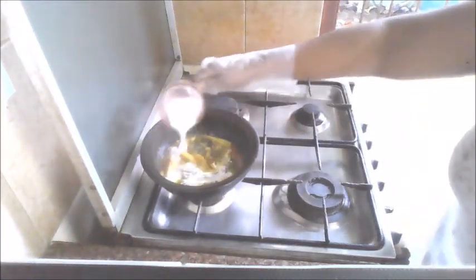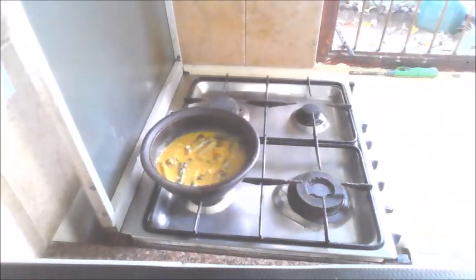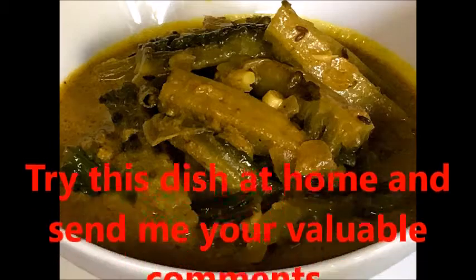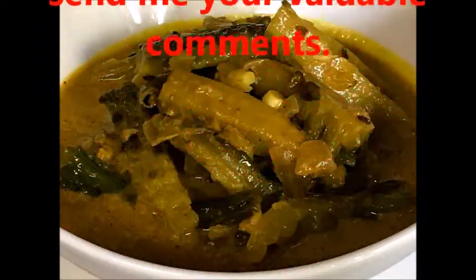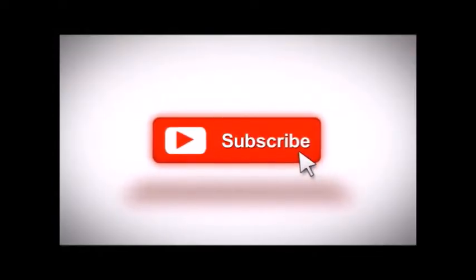Now the bitter gourd is well cooked. We are going to add the coconut milk, combine everything well, and let the coconut milk boil. Now the curry is ready and we will switch off the flame. This is the bitter gourd curry we made. You can subscribe to my videos and give me a thumbs up.